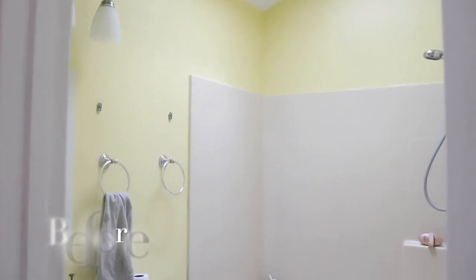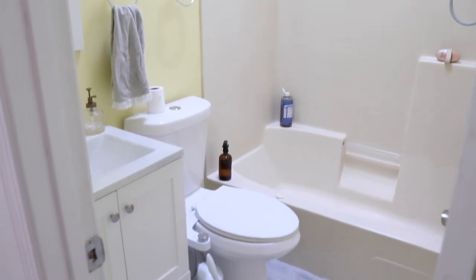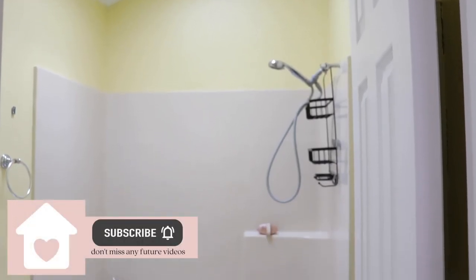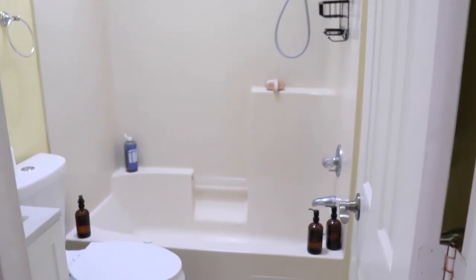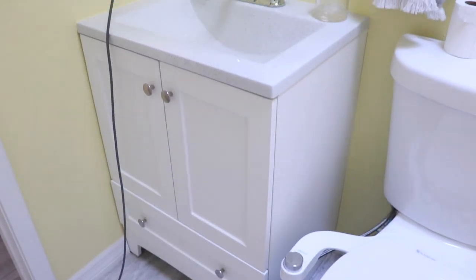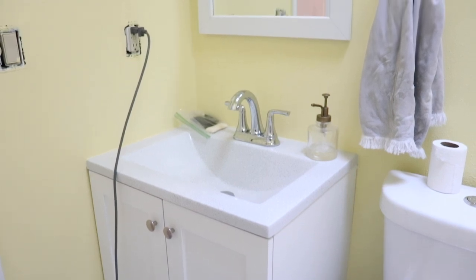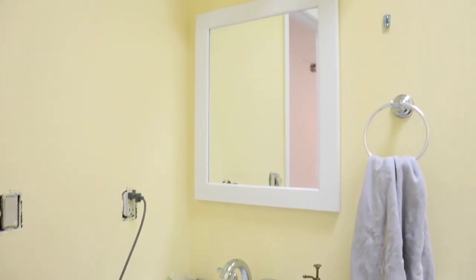Hey guys, welcome back to my channel, and welcome to those of you who are new. My name is Whitney and this is House and Heart. Today's video is going to be on our guest bathroom. My husband and I recently moved to the East Coast coming from the Midwest, and the house that we bought has lots of light. However, there were some paint colors in here that we weren't super big fans of, so this is a little yellow bathroom that we have and it's going to be used for guests.